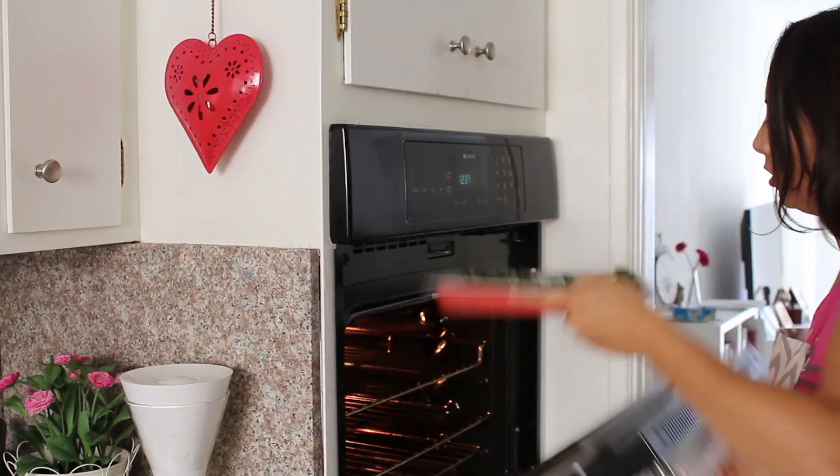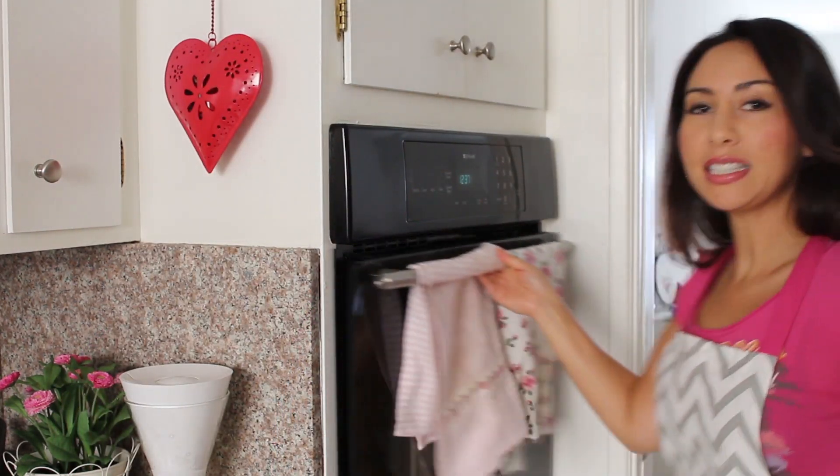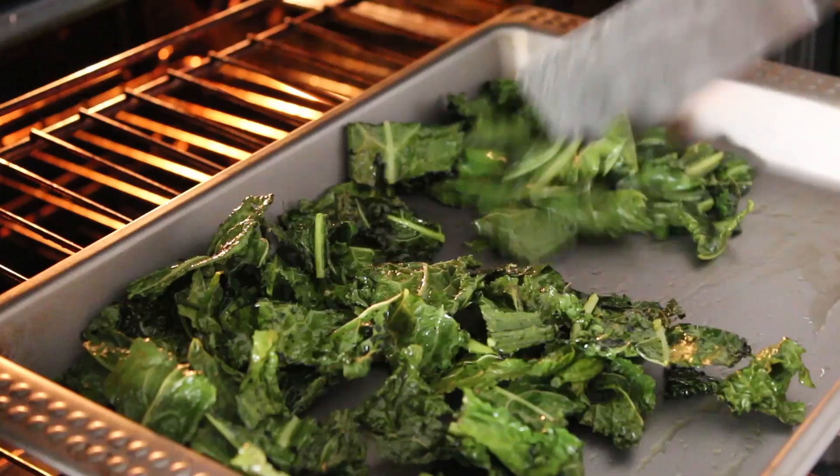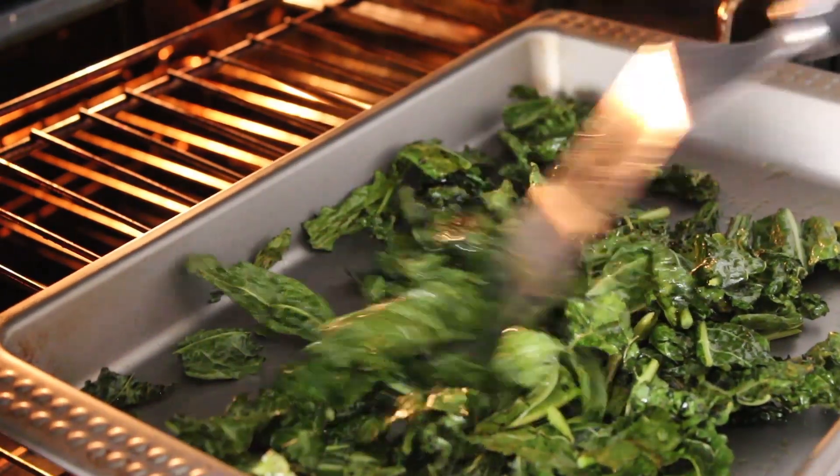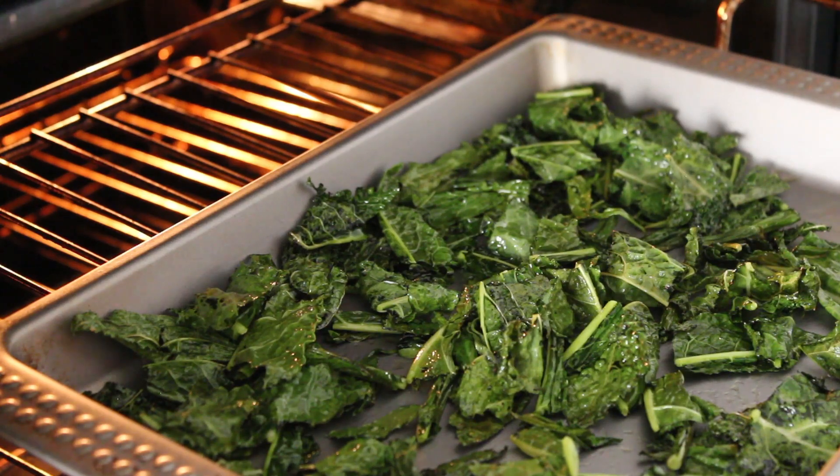I'm going to put them in for about 20 minutes in total. What I'm going to do halfway through the cooking time is just turn them over. You can see already it's gone quite crispy — I'm just going to pop these back in for another few minutes.